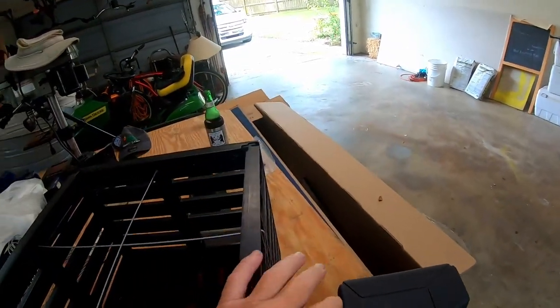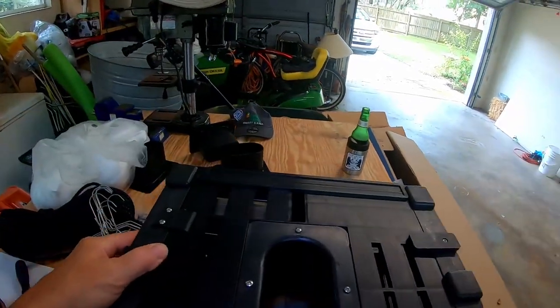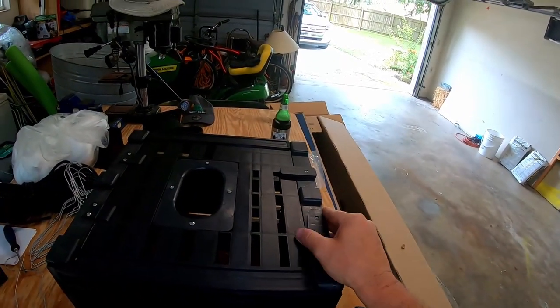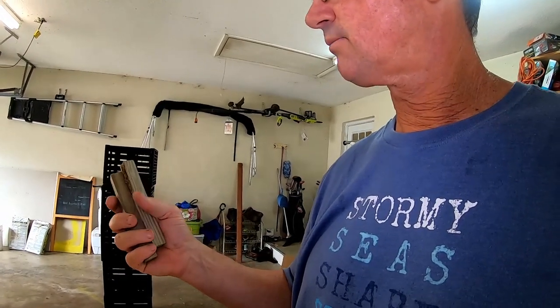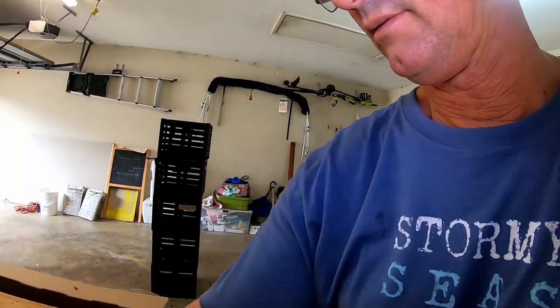So I'm going to finish putting the rest of these together — the other four. Like I said, I bought five. And just like that, they're done. But I do want to share something with you guys: you need to pre-drill the holes for the wood with small drill bits. I over-tightened one — I didn't pre-drill it — and I cracked one of the chew-outs. It did have a knot in it, as you can see.